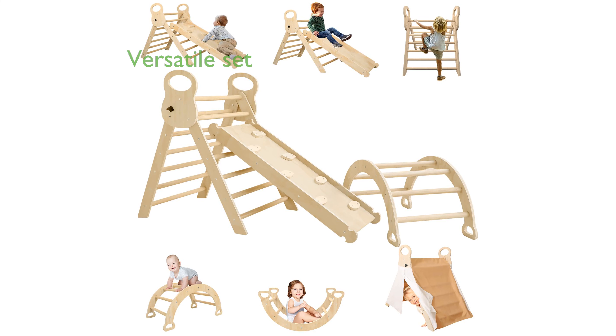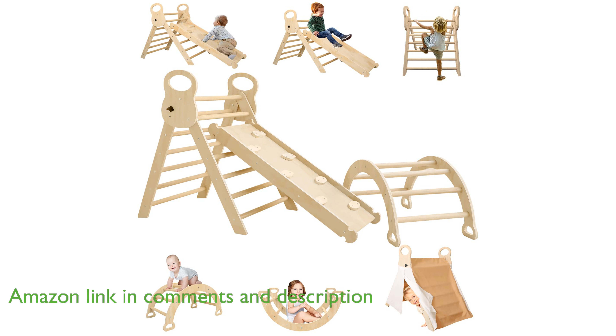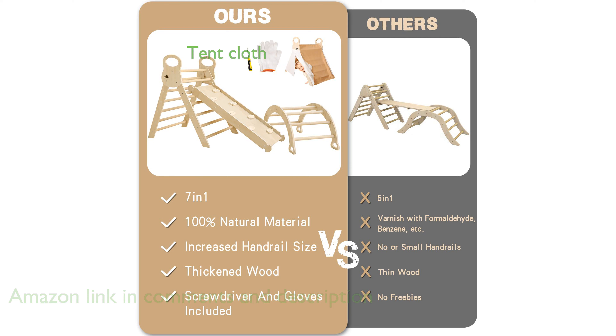The Elve Hero Peakler Triangle Set, Elve Hero 7, is a versatile 7-in-1 Montessori-inspired climbing toy set that includes a peakler triangle, a climbing arch, and a double-sided board for climbing and sliding. This set has been upgraded to include a tent cloth, enhancing the fun and imaginative play for toddlers while they climb.